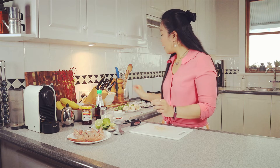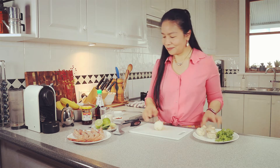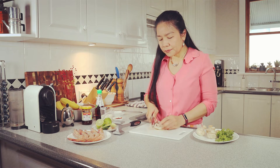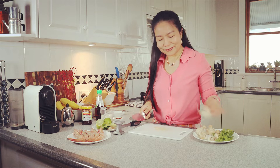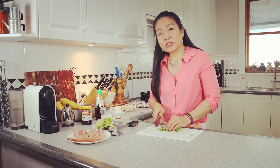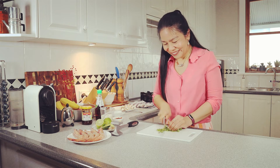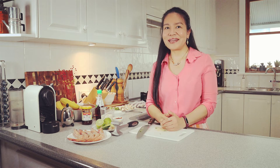I have white kaffir mushrooms, cut into quarters. And I'll roughly chop the coriander. So everything is done — let's start cooking.